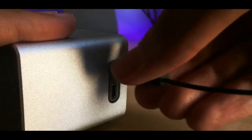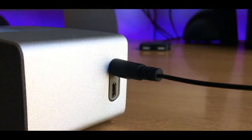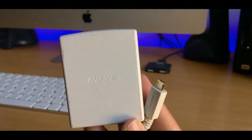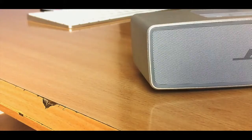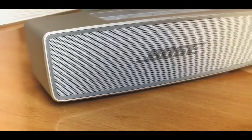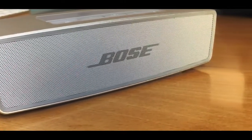This not only means that you can use your auxiliary wire to manually connect to the speaker, but also you can charge it with the help of the included charger that Bose offers. And there's actually another way of charging your speaker, and this happens to be a fancy one.